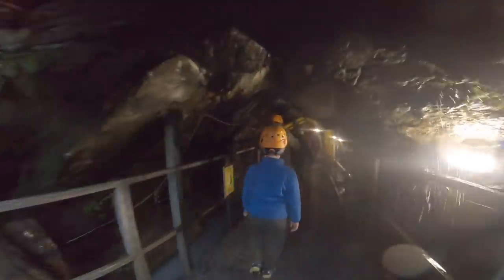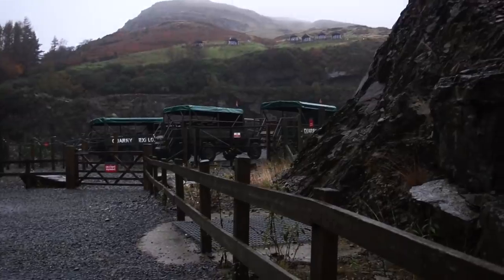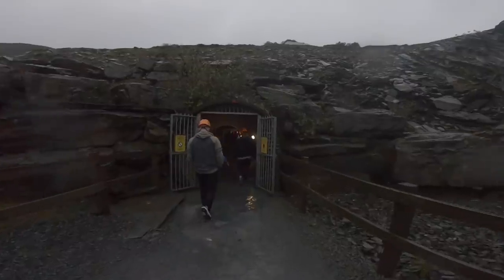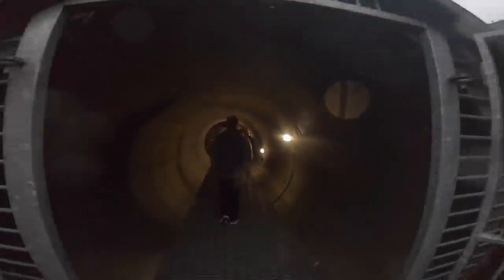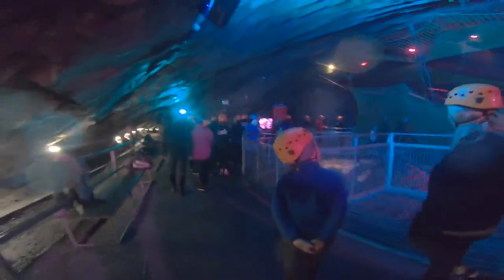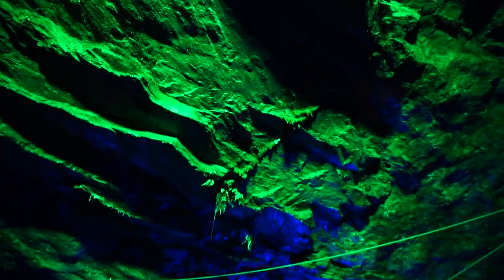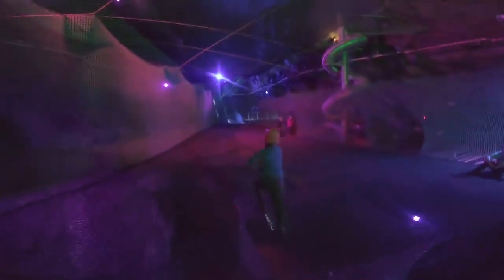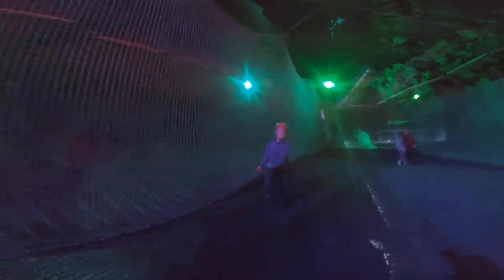After a quick dry off and some lunch, we headed to Bounce Below, which is in a place called Blaenau Ffestiniog. It's actually a trampoline park below ground in an old slate quarry. Emily and Stephen and Jack took part while Andy and I drank coffee, but it looked like great fun. You having a good time? Yeah!